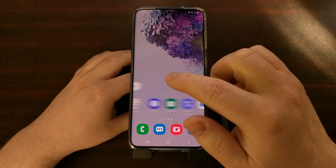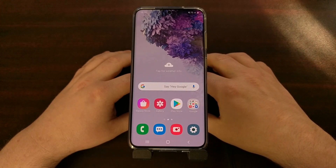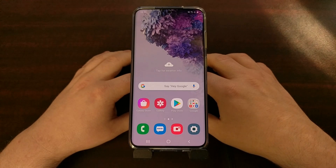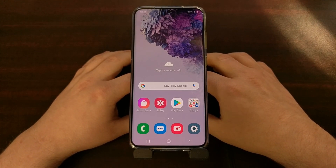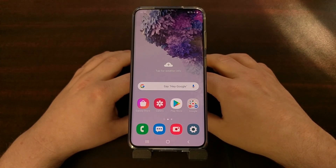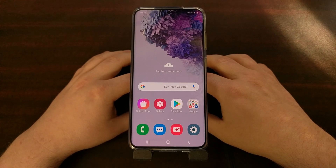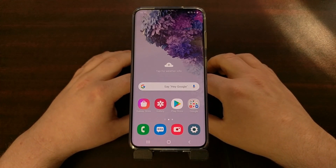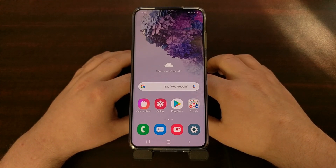A common question on new Samsung devices is how to fix various Bluetooth connection issues. Today I want to show you how to reset all of your Bluetooth connected devices and reset the data so you can start fresh, which more times than not will fix any Bluetooth connection issues you're having with the Samsung Galaxy S20, the Galaxy S20+, and the Galaxy S20 Ultra.